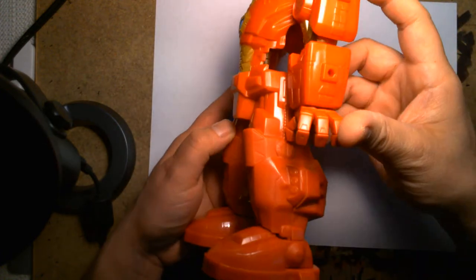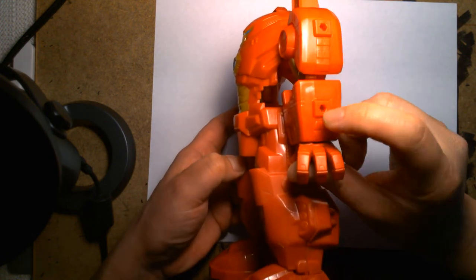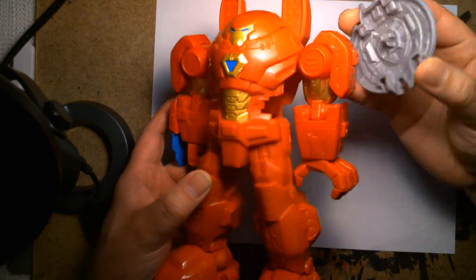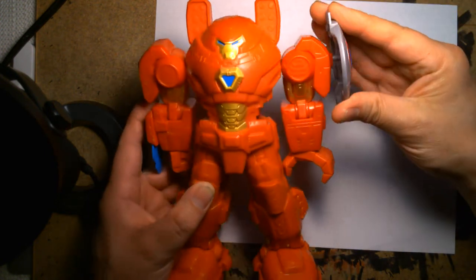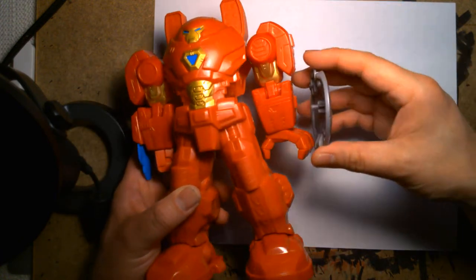There are small ports on the side of the shoulder and the forearm, and I think they could hold some accessories. For example, here's Cap's shield — if you had more accessories from other figures, you could probably plug them in.